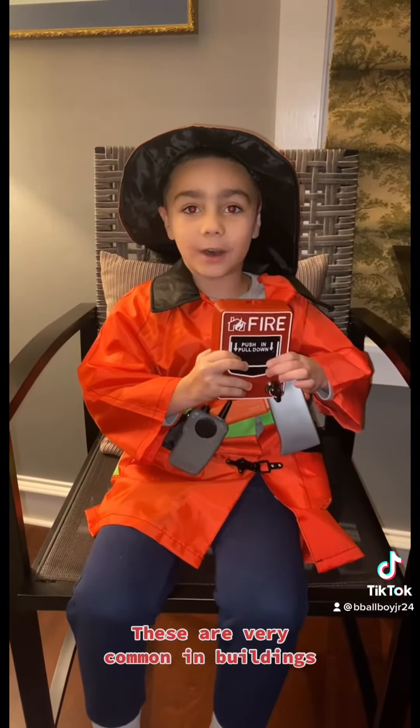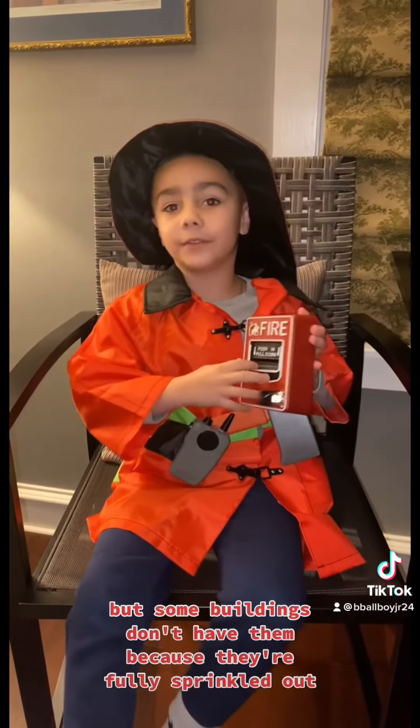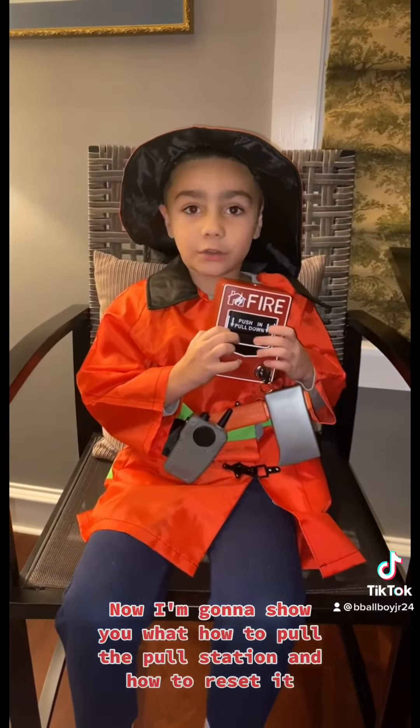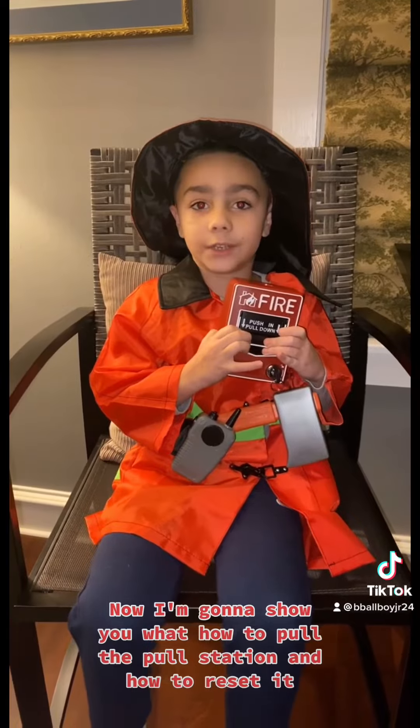This is a fire line pulse station. These are very common in buildings, but some buildings don't have them because they're fully sprinkled out. Now I'm going to show you how to pull the pulse station and how to reset it.